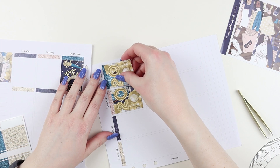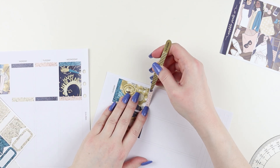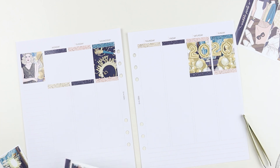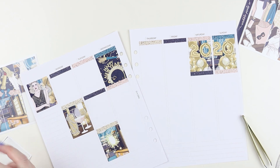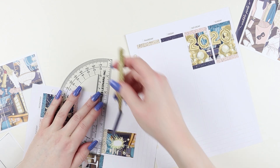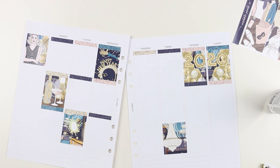I did end up doing something a little different on the top instead of deco, just because I was kind of over putting down the foundation of the spread by the time I got around to doing deco. But I really enjoyed filming with these inserts - it was so much easier than a planner, not having the coil in the way. I'm really excited to get to memory keeping in this.